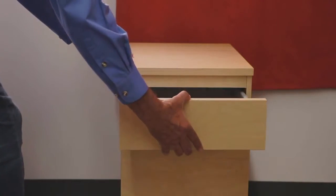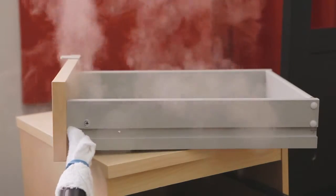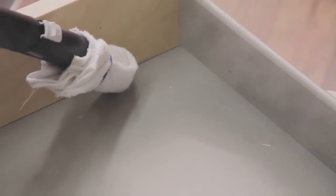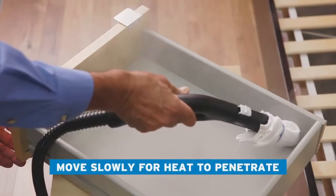Be sure to include curtains, chairs, and night tables. Finish with all the parts of the bed, floor, and baseboards. Go slowly to allow the heat to penetrate and kill the bugs.